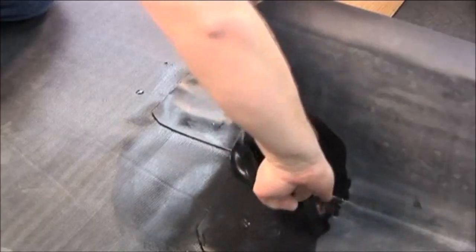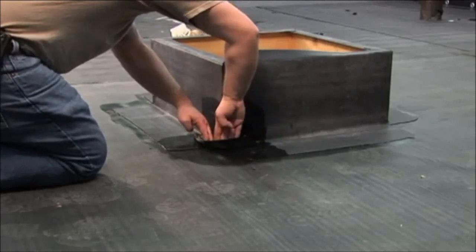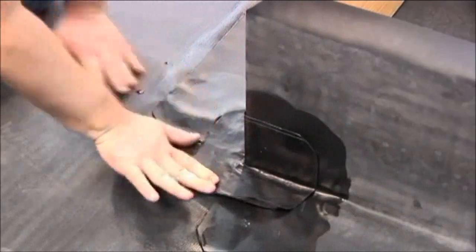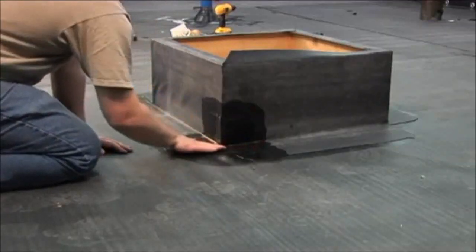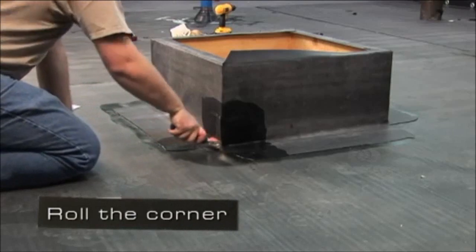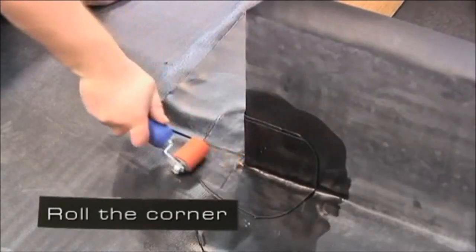Starting at the point of the corner, work out the wrinkle and form the flashing to the deck membrane. Work the flashing from the inside to the outside until the flashing is laying flat on the deck. Roll the corner with a 2 inch wide roller paying particular attention to the step-offs.